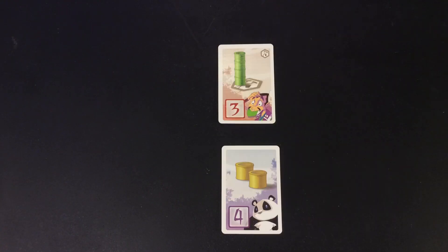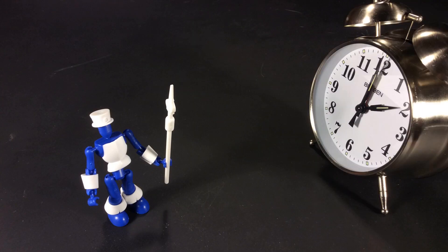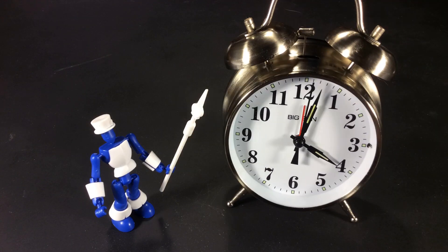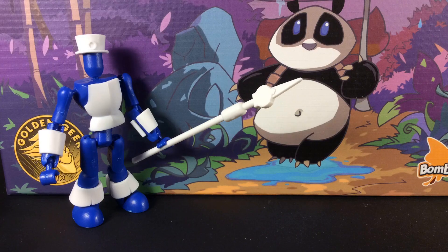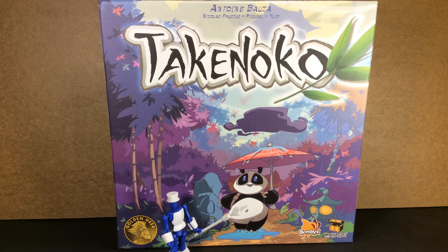Add up all the points from your cards, and the highest score wins. If there's a tie, the one with the most panda card points wins. Two-player games take about 30 minutes, three-player games about 45 minutes, and four-player games about an hour. It's really a fun game design with fantastic art and graphic layout. So you see, there really is a reason so many people love this game — don't pass it by, give it a try. You just may be pleasantly surprised.